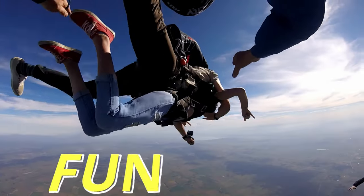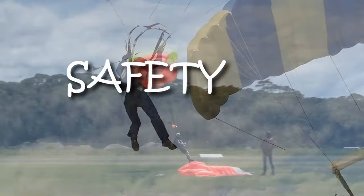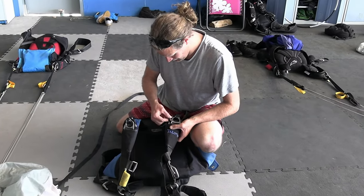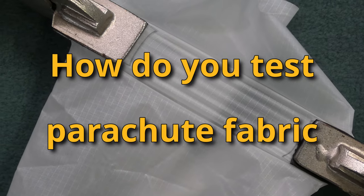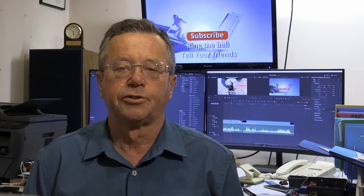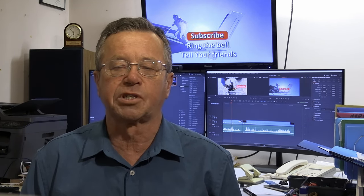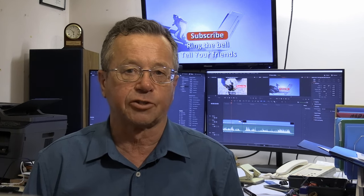Blue Skies means fun days — helping skydivers with tips and techniques about safety, training, and fun jumping from those who know. Welcome to this episode of Blue Skies Fun Days. A while back, a colleague asked me if he could see how I do fabric tests, and I thought this could make a quick little episode to help people understand the processes and just how strong things are.